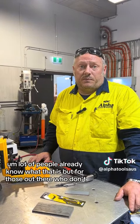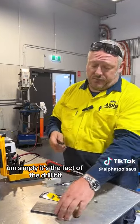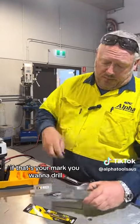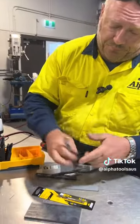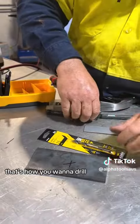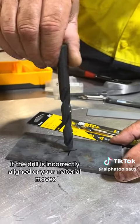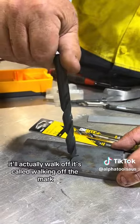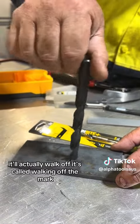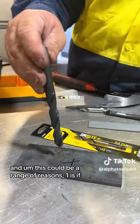A lot of people already know what that is, but for those who don't — simply, it's the fact of the drill bit. If that's your mark, where you want to drill, and the drill is incorrectly aligned or your material moves, it'll actually walk off. It's called walking off the mark, and this can happen for a range of reasons.